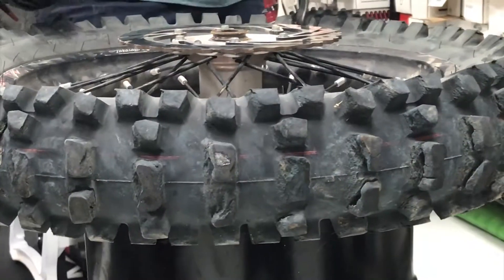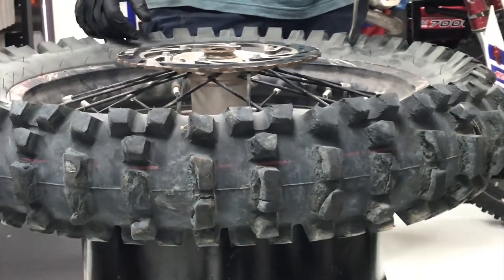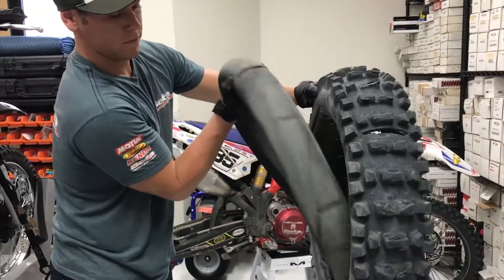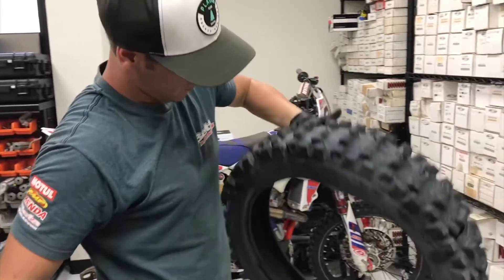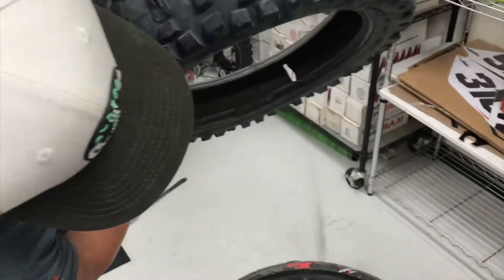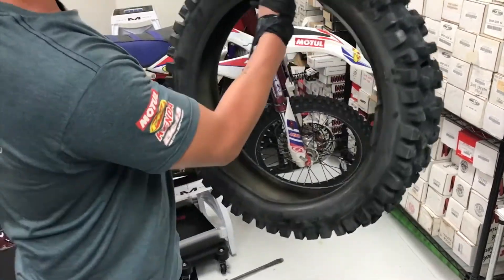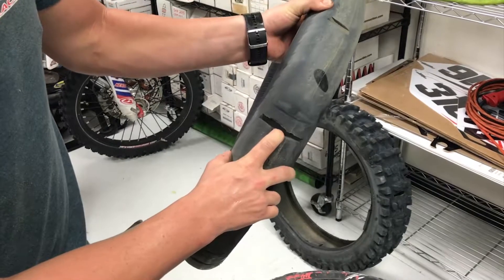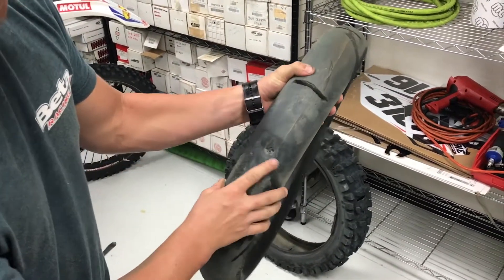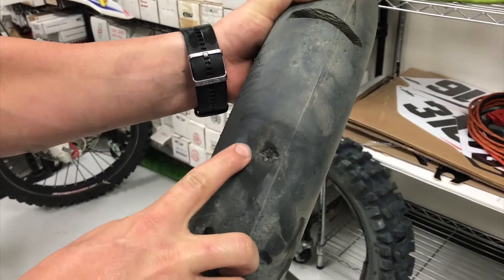I didn't notice any flat spots in the tire. It really gave me the best feeling even though the tire was starting to wear down. So that's after all the cuts — there are about four cuts in this tire. Here's one cut, here's another, and here's where a rock got into the tire and created a slit. That's all the damage it did.